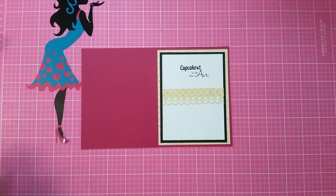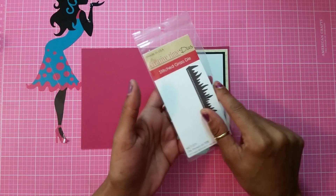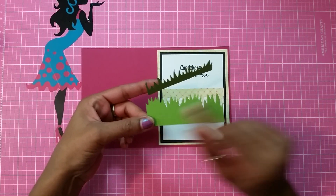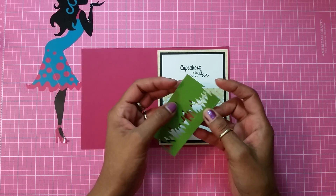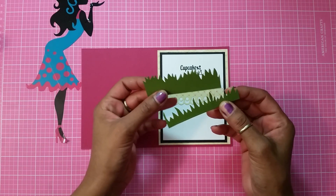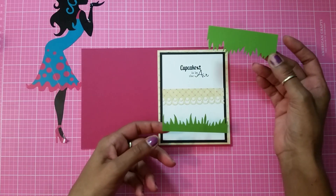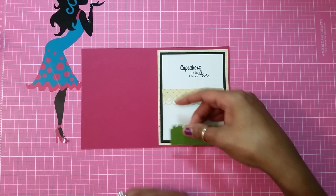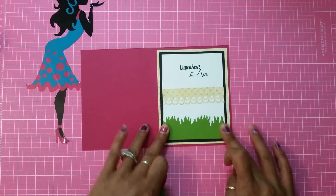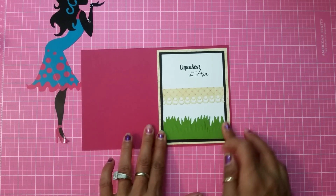Now I have my little trim that I'm going to attach right there. I also used my My Creative Time with Emma's stitch grass die and cut out two pieces. I put the die on the edge of the paper, cut it so I have the grass part, and instead of losing the leftover piece, I just cut it down and added it to the bottom.